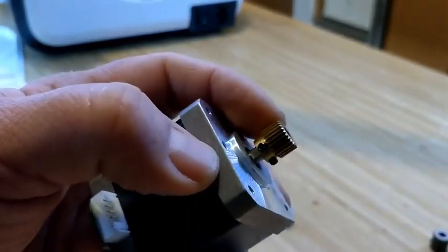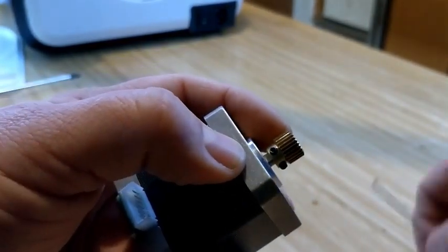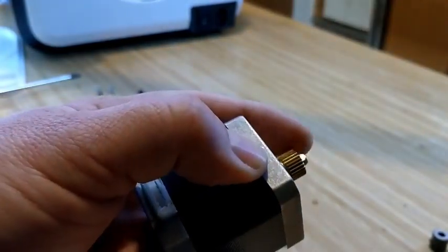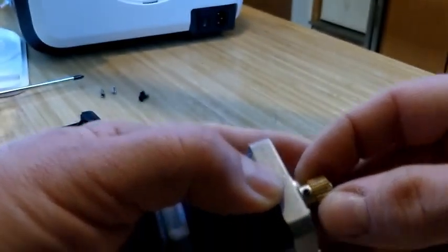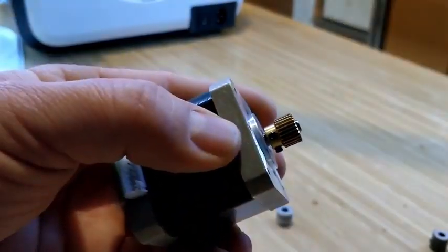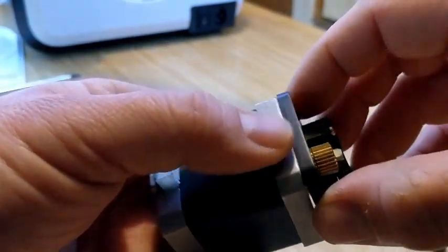We want at least one of those set screws to line up with the flat spot on our shaft. Notice how I'm not tightening it — I'm making it just tight enough so that I can turn and rotate the shaft but also slide the gear up and down.